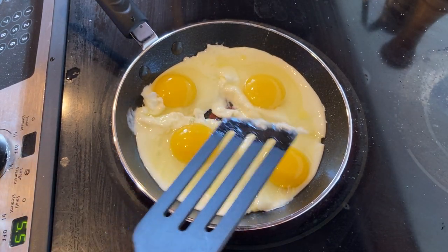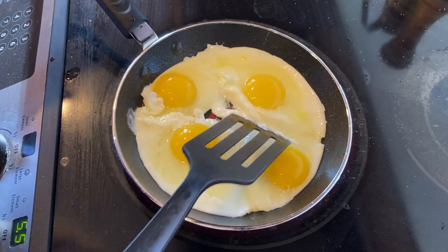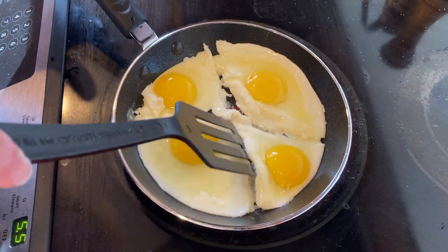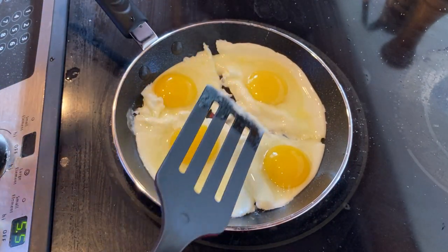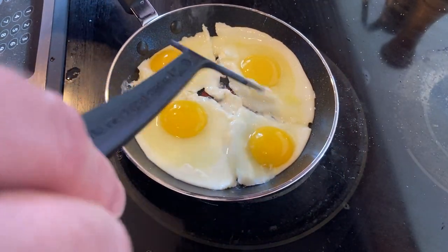I'm sure it came packaged — I think it came in a box, but I threw the box away. I'm pretty sure this one came really well packaged. It was a large box and I thought, what's in this box? And it was just that one pan. I'm like, oh yeah, this is a heavy pan, very heavy.